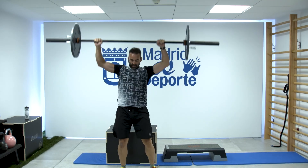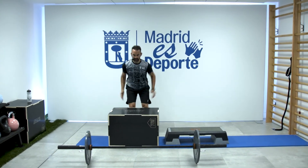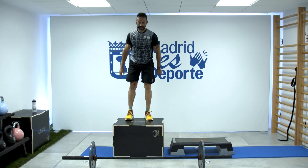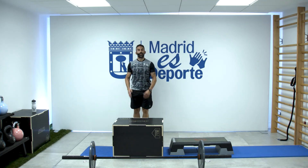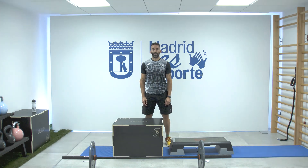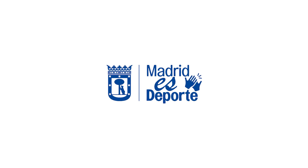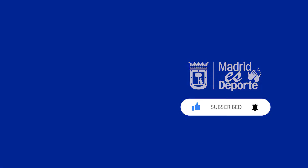Good work! We have our 15 minutes of effort in this AMRAP. Good work!